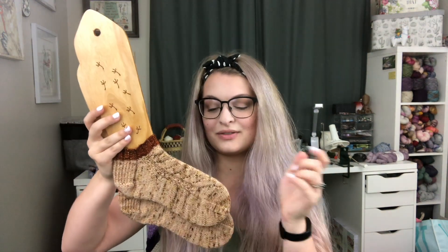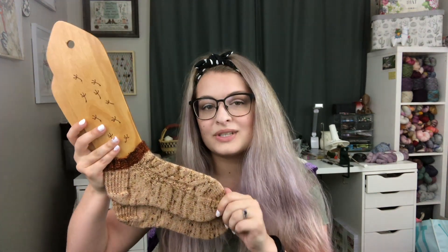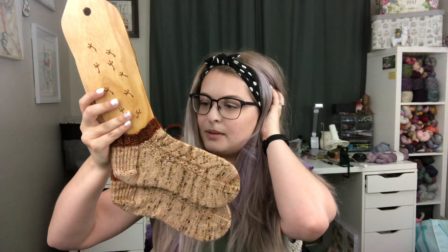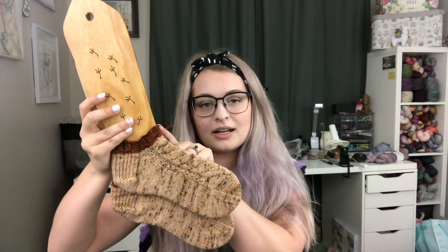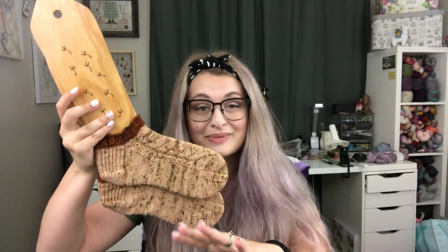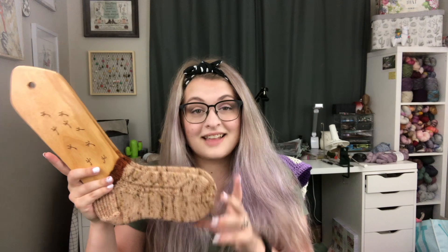The yarn I used for these is from Explorer Knits and Fibers. This is one of their Denali sock sets, which is an 80% superwash merino, 20% nylon yarn. I believe the cuff color is monarch and the main color is gypsum — could be the other way around, but it's monarch and gypsum. I'm excited to wear them. It's a little chilly in the house today so I might pop these on later, but I've been really enjoying knitting shorty socks.